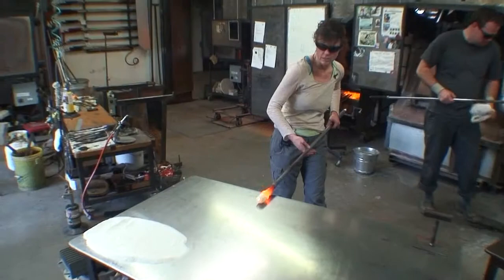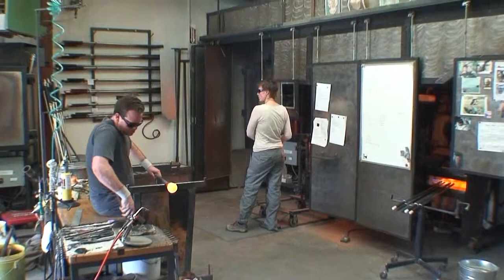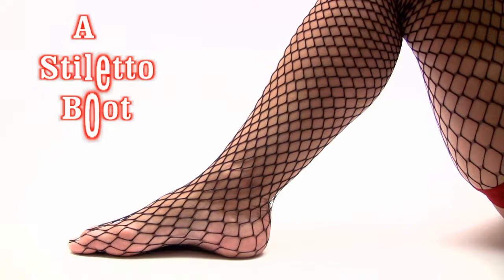I am Sia Friedrich, and this is a glass blowing video made at Liquid Light Glass on Baca Street in Santa Fe, New Mexico. Today, Thorin Zimba will assist me in making a blown glass stiletto boot.